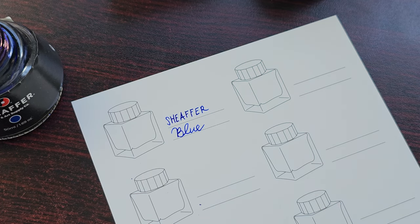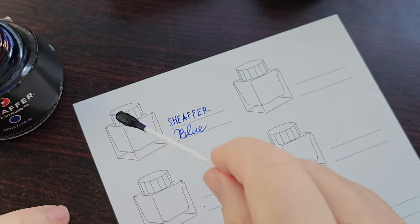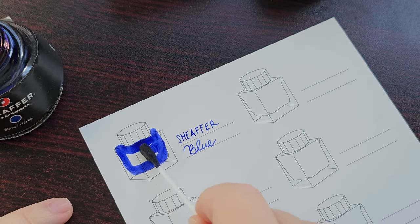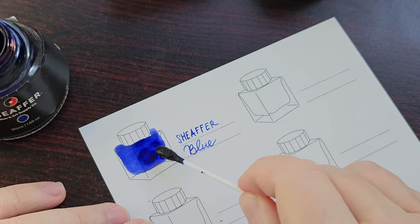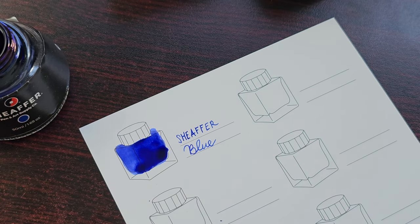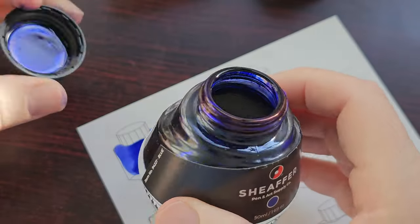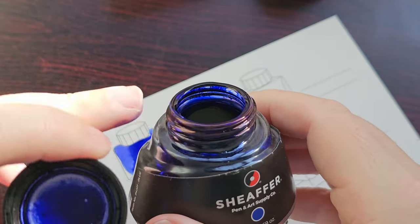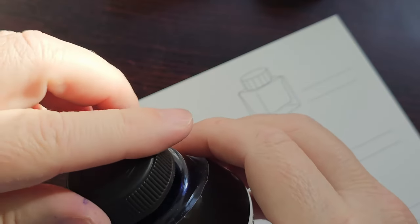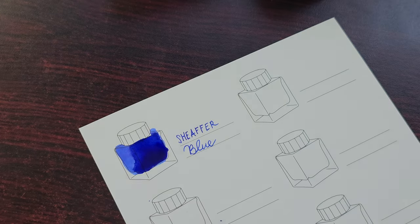Apologies if you can hear the dogs in the background — neighbors with dogs that go absolutely insane every now and then. Scheafer blue is a really lovely color and I use it a lot actually because it's such a really safe and pleasant ink. This ink does have some sheen to it — not a lot, but you could probably see on the neck of the bottle that there is a little bit of sheen.